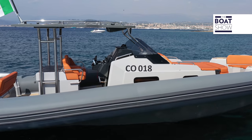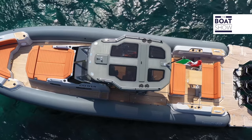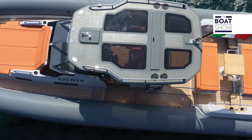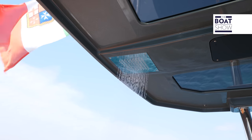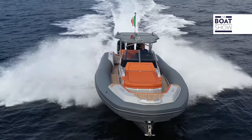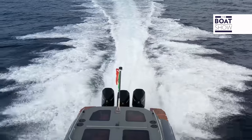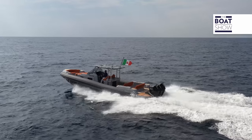The hard top is an important element from both an aesthetic and functional point of view. The transparent top panels lighten its appearance, and it is equipped with handrails on the upper surface and a built-in shower on the stern side. It also serves as a support for the lights, antennas, and flag. Its structure is so strong that it doesn't fear overload, nor the stress that comes from high-speed navigation.